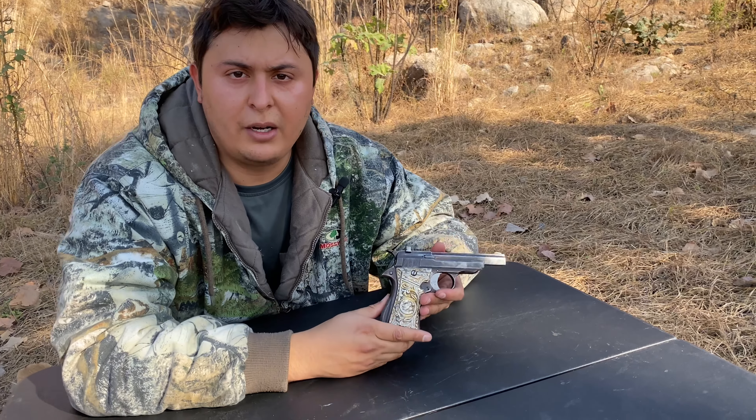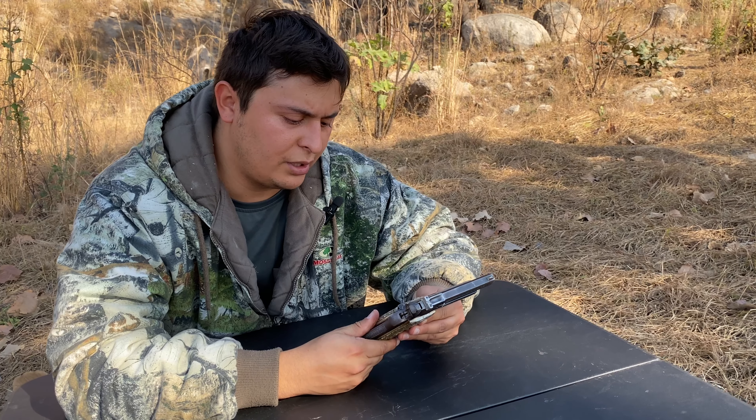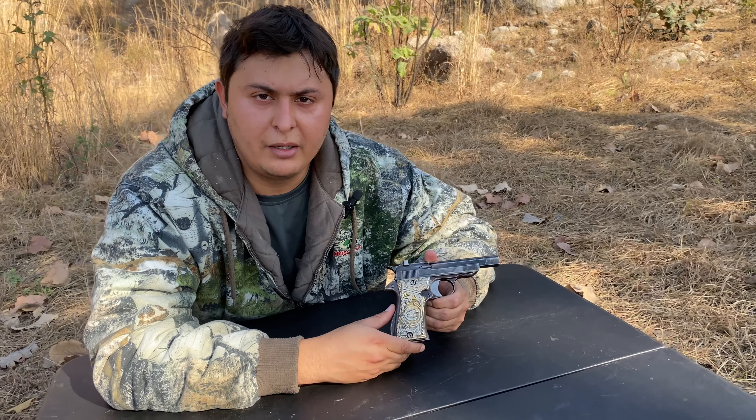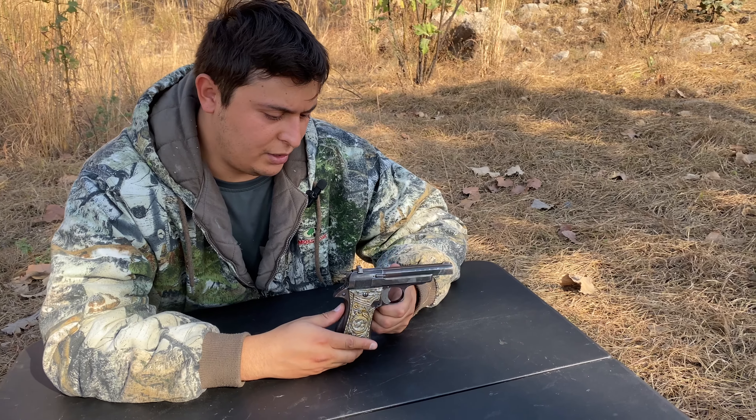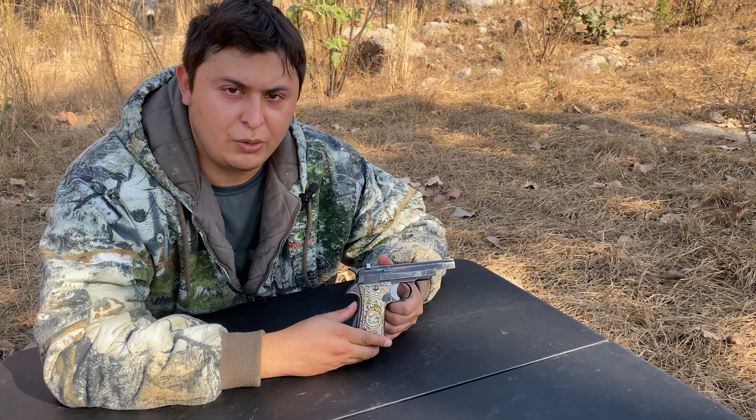Let me know in the comments what you think about this firearm, and what would you do if your grandpa handed you a firearm — what would you do with it? Thank you very much for watching Bulletproof Tactical, don't forget to subscribe, and we'll see you on the next one.